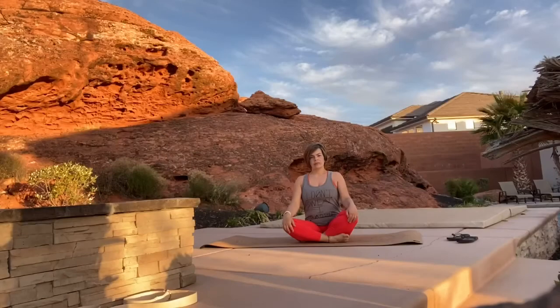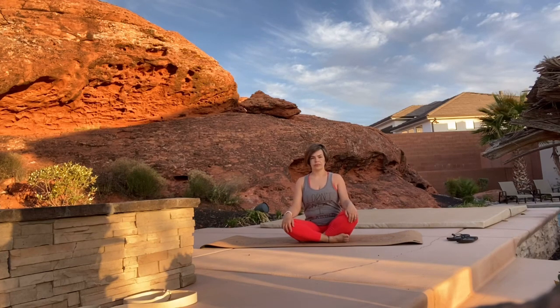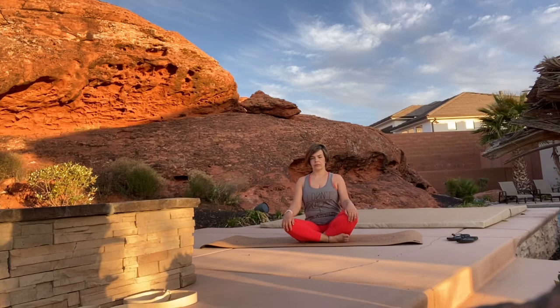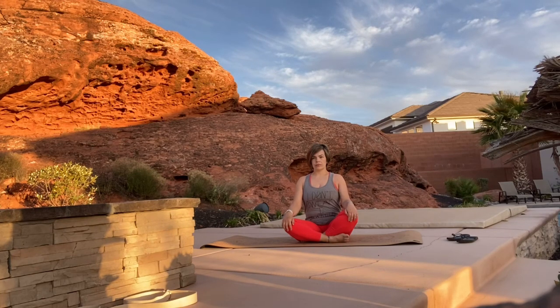Sunset yoga. Hi guys, today we're going to be starting sitting in easy pose on our mats. Ground down evenly through your sit bones, sit up nice and tall through your spine, and knit your lower ribs in, focusing on your breath. This space I'm in today is one of my favorite places to be, and this red rock behind me is a very healing rock, so I thought it would be great to do a yoga class here today.